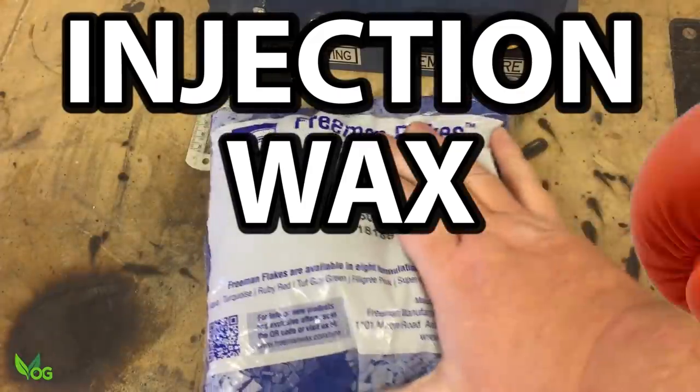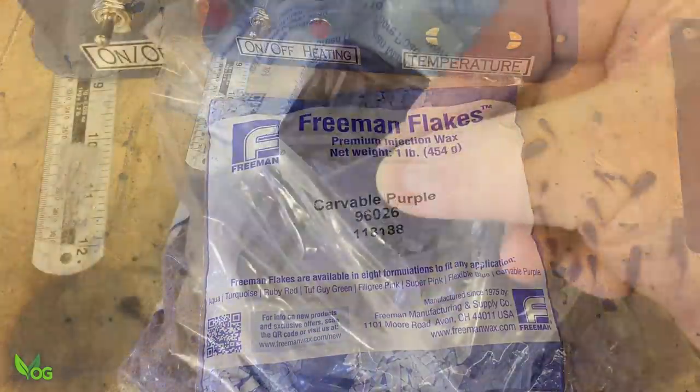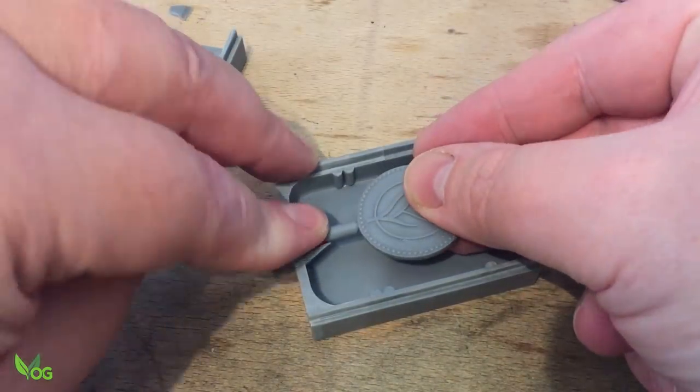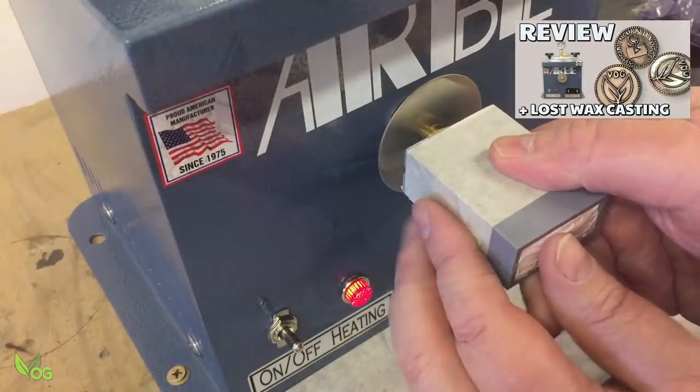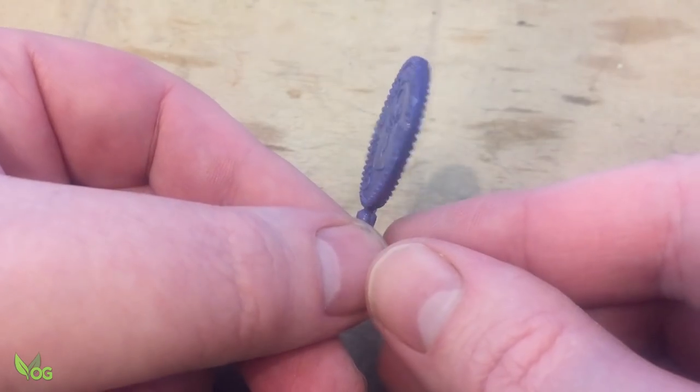In the blue corner, it's Injection Wax. An obvious choice and a favourite of the tried and true. You saw me make the mould when reviewing the RB Wax Injector, and this contender will certainly pull no punches.